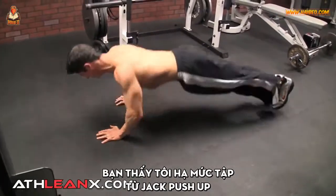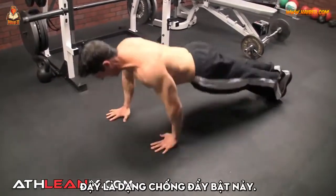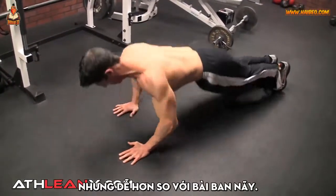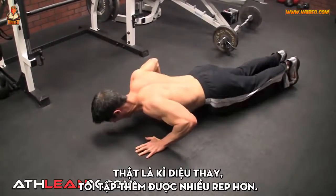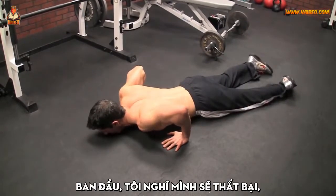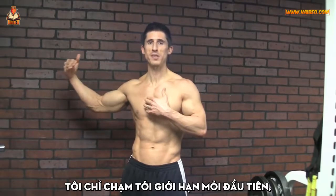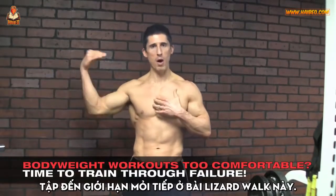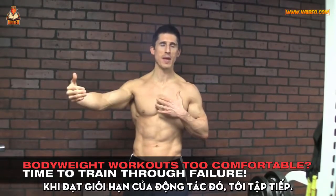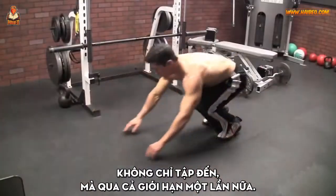Here you see me drop down from my jack pushup to our lizard walk pushup. This is another plyometric version of a pushup — still difficult, slightly less difficult than the last one. I'm able to get more reps out. So where I thought I may have failed initially, I was only just hitting my first failure point. But I'm pushing through that now, all the way until failure again on this lizard walk. When I hit failure there, I am not done. I want to push through, not to, but through failure once again.